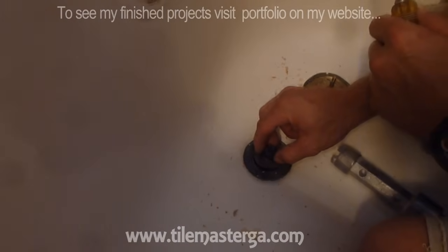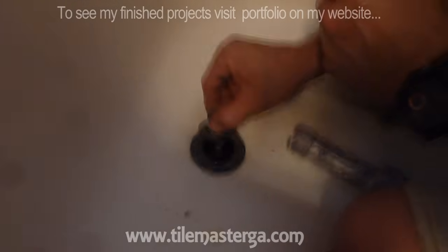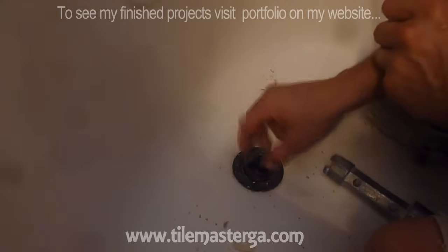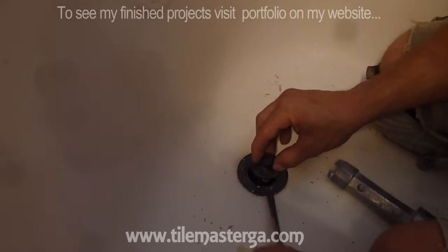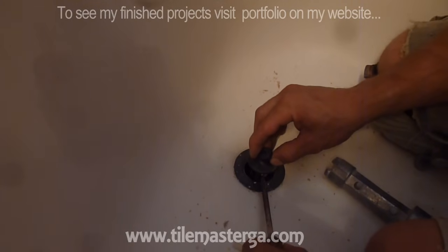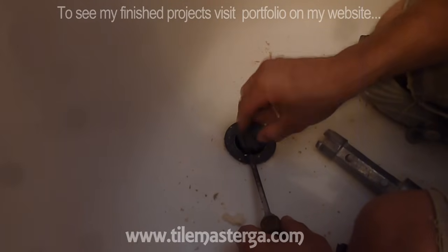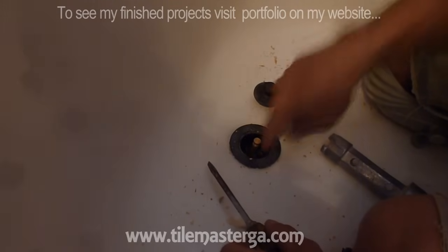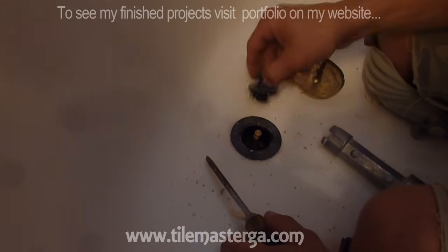The next step will be the drain. This is a push drain, so this has to be removed — there is usually a screw here, and in this case it's already loose, so it's easier. But if it's attached, you have to lift it and then unscrew the screw from the side in order to completely eliminate it. Sometimes you can just unscrew the whole thing. So there are two options for removing that element.